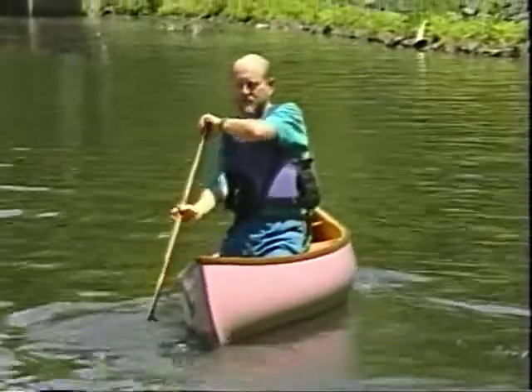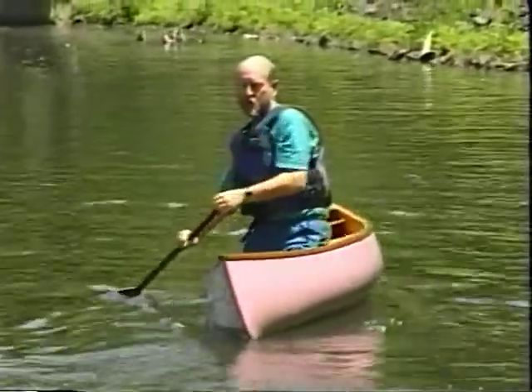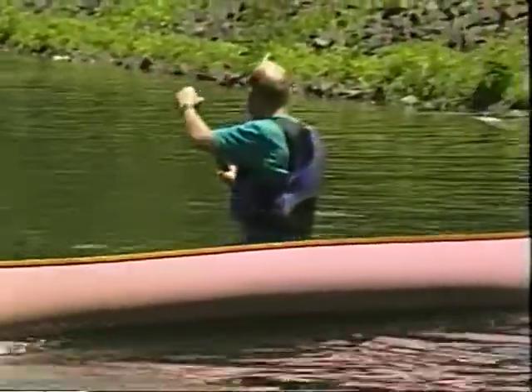A little stern way here — a little rearward momentum.